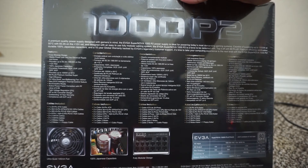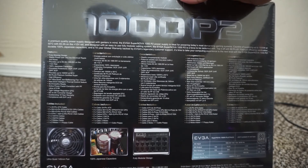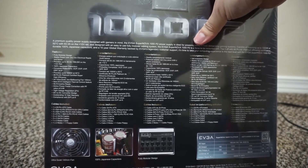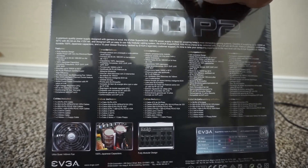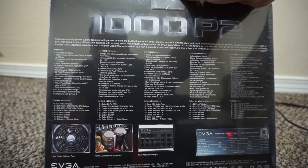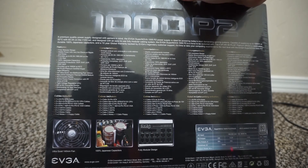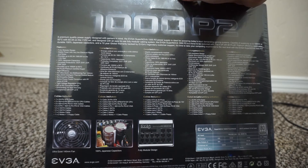It's a fully modular design with stable power and several different features, and it tells you what cables are included — 24-pin ATX cables, CPU cables, and several different types of PCIe VGA cables.